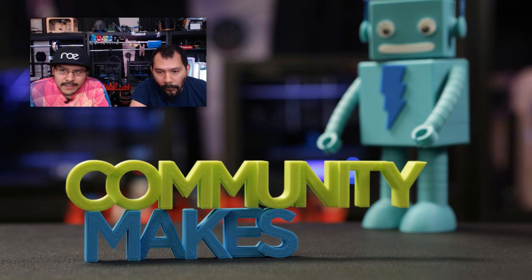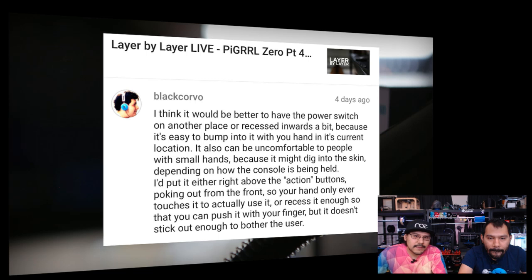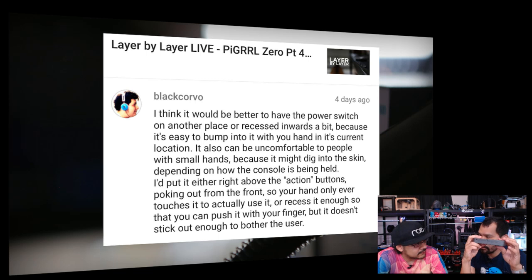Q&A time. From Black Cover: suggestion to recess or reposition the power switch on the Pi Girl so it doesn't dig into your hand. I took that advice — I recessed it and moved it to the bottom center, which is nicer placement and closer to the PowerBoost. From Lucid Nightmare: asking about using a 10,000mAh rechargeable battery as a tilt stand for the Super Game Pi. That's fine to use — it's 3.7V so it'll work, just adjust the case dimensions to fit.